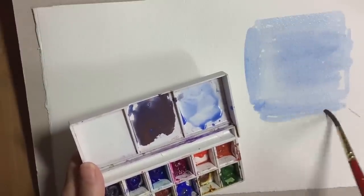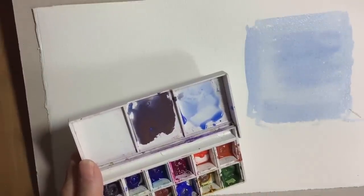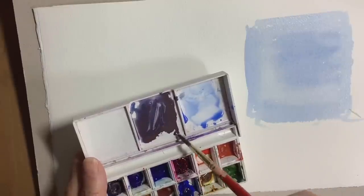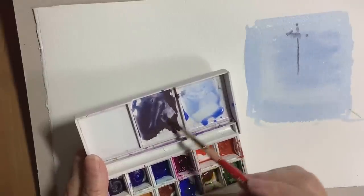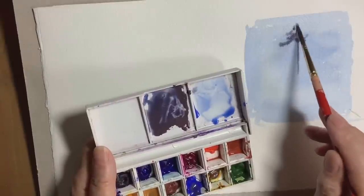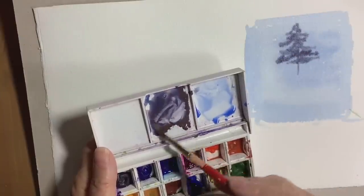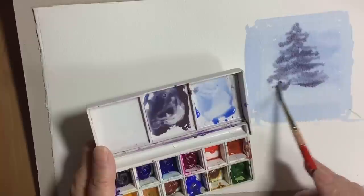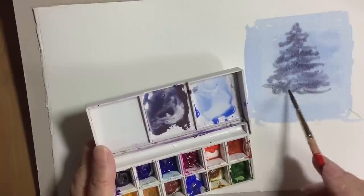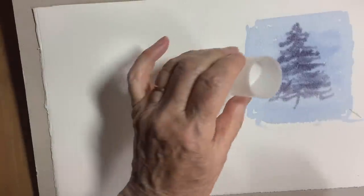I have two mixes here: a very light cobalt blue which is very watery, which is going to be the background, and a stronger, quite stiff mix of the cobalt blue and the light red. Now while that background sky is wet I'm putting in the fir tree — the Christmas tree if you like — and I'm continually going back to that pool of paint. If you don't do this, instead of putting the paint on you'll start pulling off that blue background paint. So it's really important to get enough of that stiff mix on there. And now just a sprinkling of table salt on there while it's still wet.